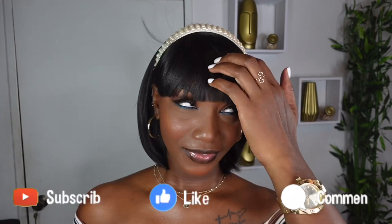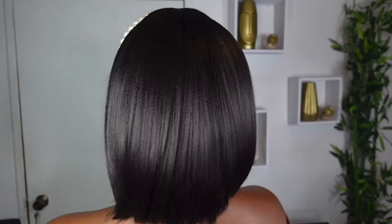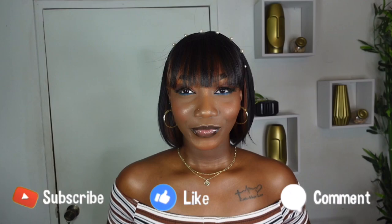Remember to check down in my description box to shop — these are short bob wigs with bangs, they are 12 inch, and you have four colors now available. Stay tuned and check the link in my bio. Thank you so much again to Toyatress for sending me these beautiful short bob bang wigs. Remember to like, comment, and subscribe if you haven't already. My name is Jodie, and I aspire to inspire — until next time, guys!